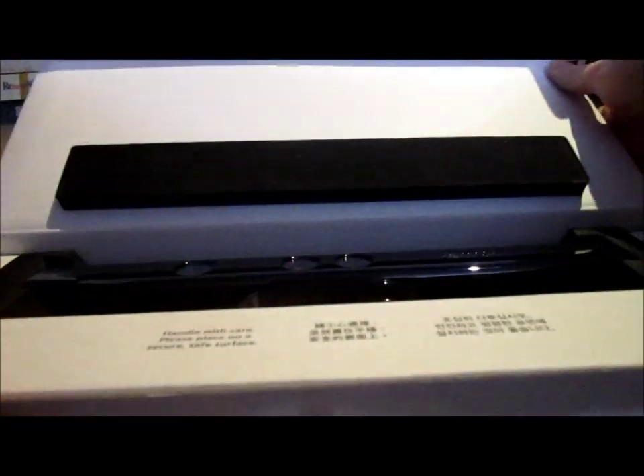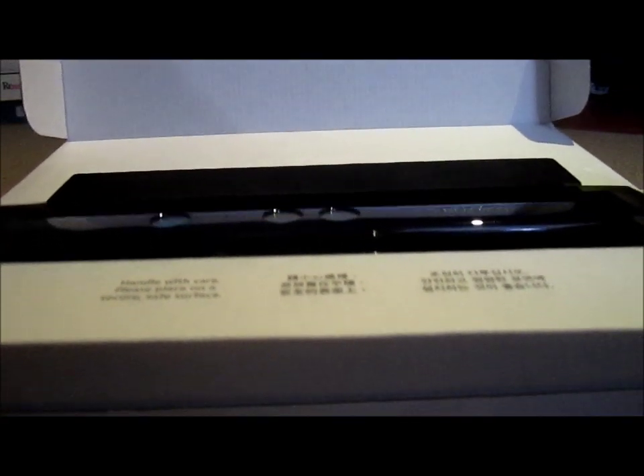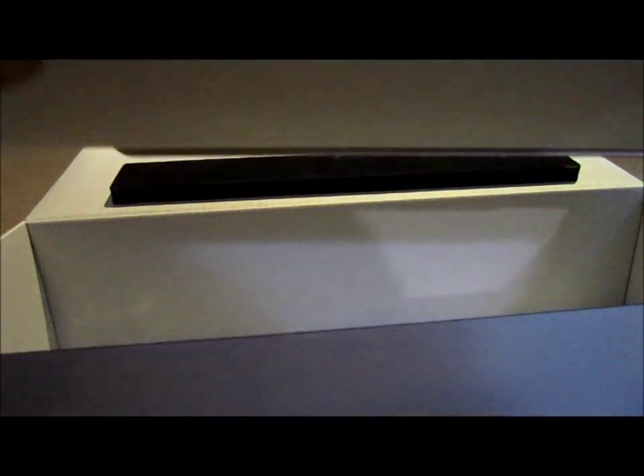It connects forwards. So we have the sensor itself. I'm pulling this all out. Please handle with care and place on a secure, safe surface — that's what it says. I can't read the rest of it, I'm assuming it says the same thing. So that's the sensor there. That's it. That's where the cables live.